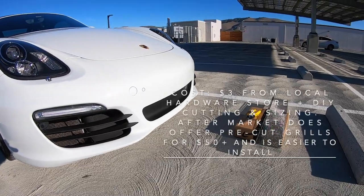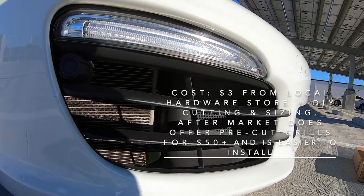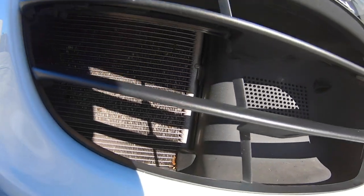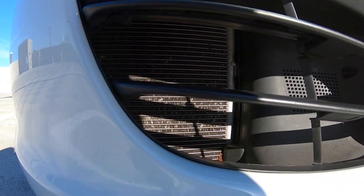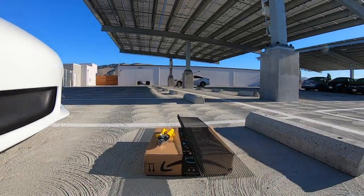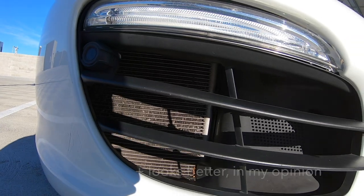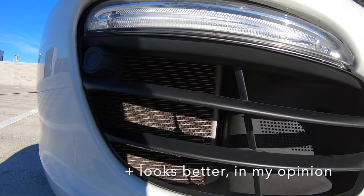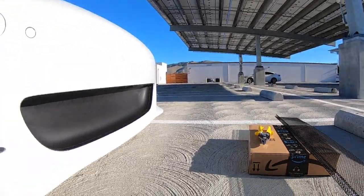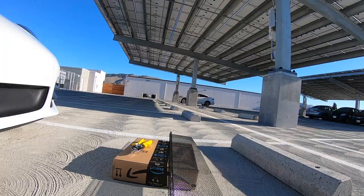We're going to be doing an install of these black grills. Right now there's no grill covering these radiators inside, and you can see there are little specks of dirt and leaves that gather in there. With the install of these grills, that'll be keeping them out, which can avoid any costly repairs should these radiators get damaged. We have this cardboard box that we're going to cut and use as a template for cutting the black grill.